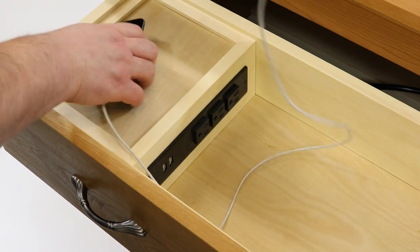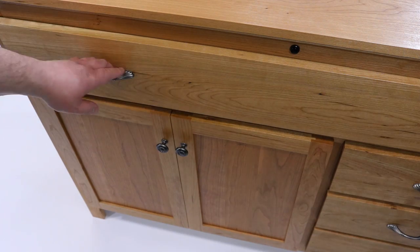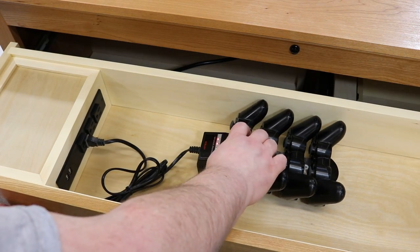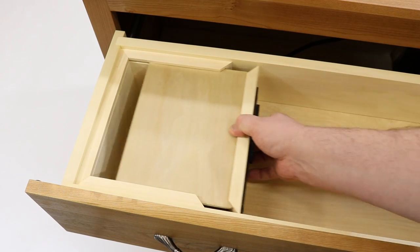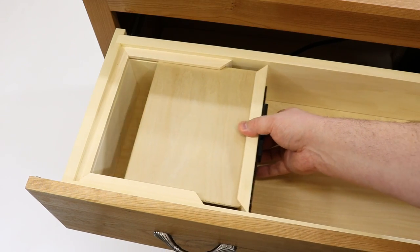In the top drawer I added a charging station for any type of mobile devices or game controllers, considering it's a TV cabinet. And it also had a built-in secret compartment.